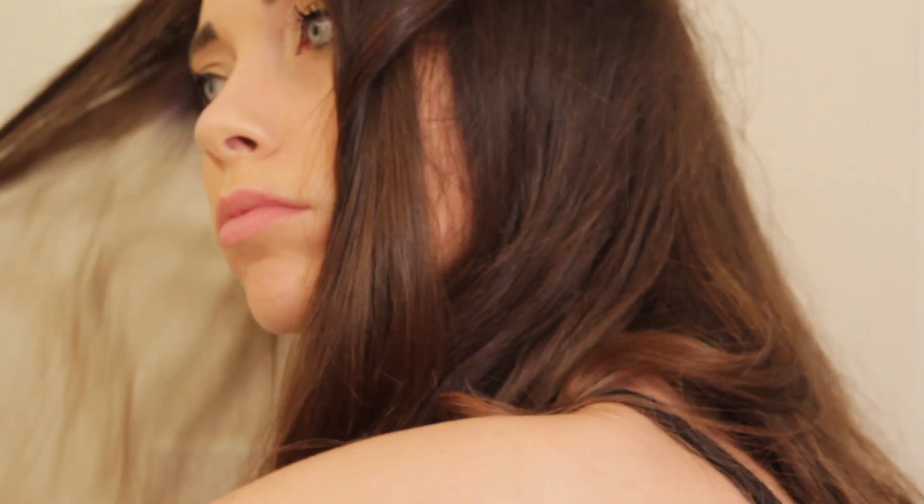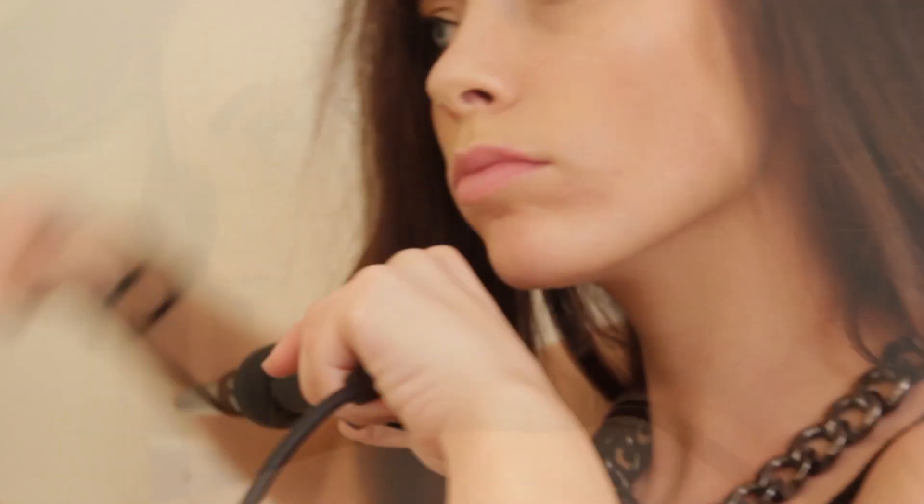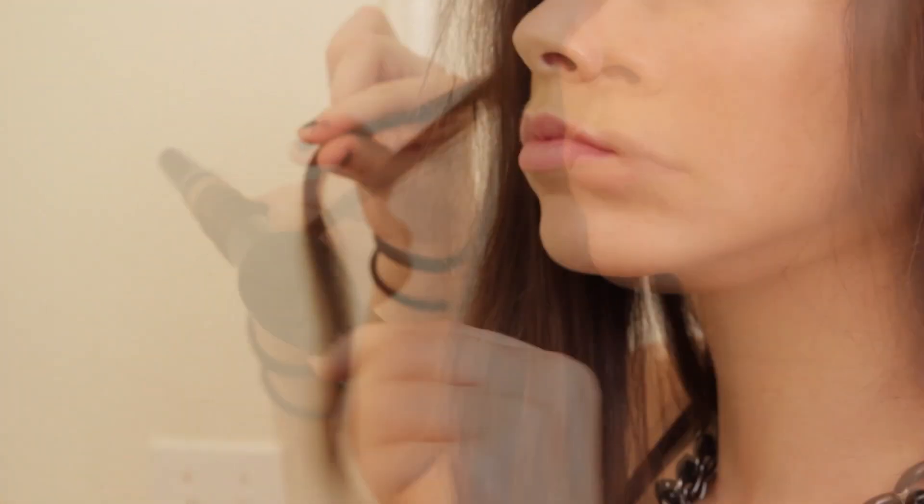My hair just falls flat and I hate it. Let me know if there's actually any good hair products for volumizing because that would be really awesome — I really just need something. My hair has just been kind of irritating me.